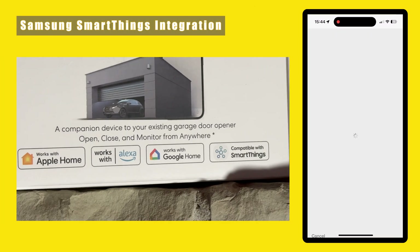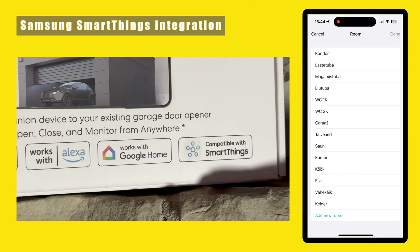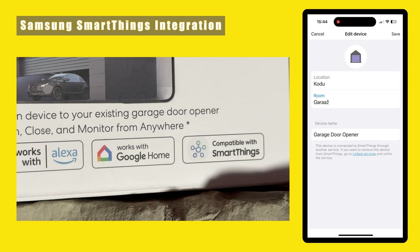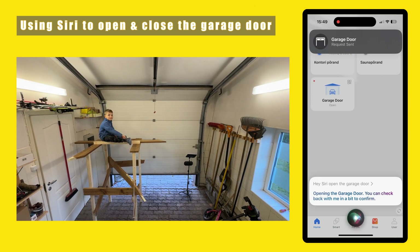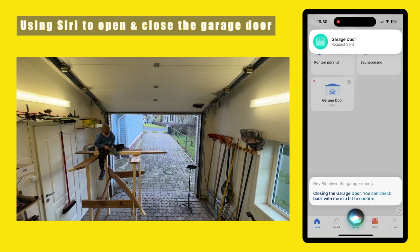One of the reasons why I prefer Meross products is because they are seamlessly integrated with Samsung SmartThings, which I use as my smart home management system. Hey Siri, open the garage door. Hey Siri, close the garage door.